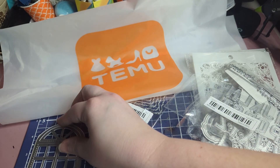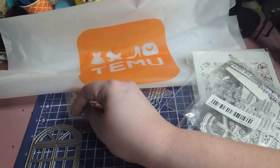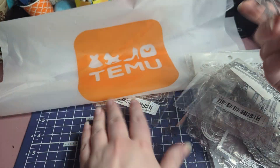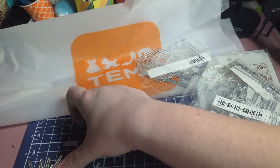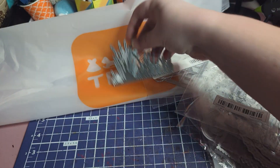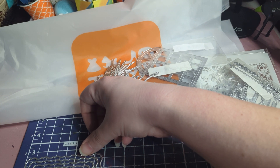I have a measuring mat right here. The window die is two and three-fourths by four and a half — so four and a half inches tall and two and three-fourths inches wide. The grass die is four by two and three-fourths at the tallest length. So those are pretty decent sizes.